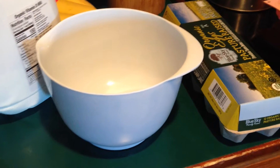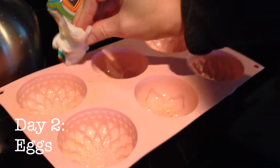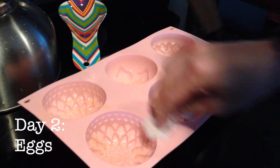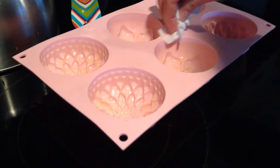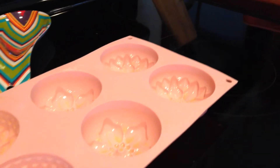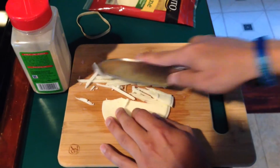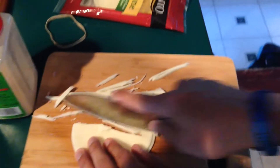Day two of our mold — cupcake molds, these thingies. We're gonna try using them with eggs because brownies failed miserably yesterday. Shredded cheese.